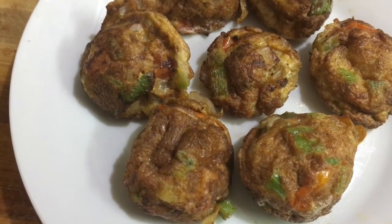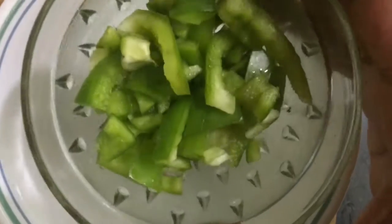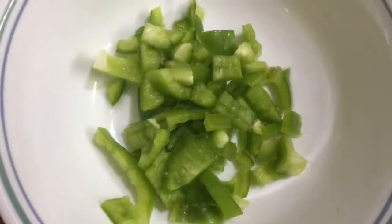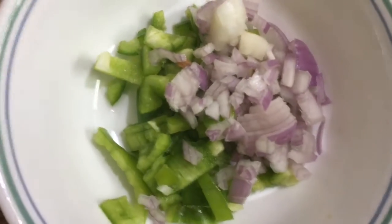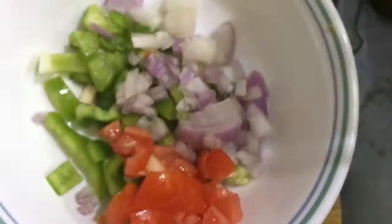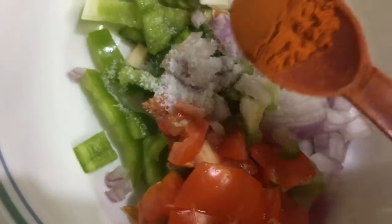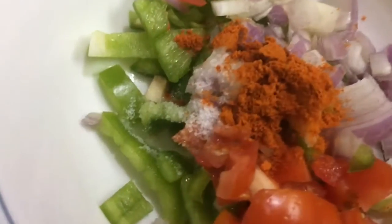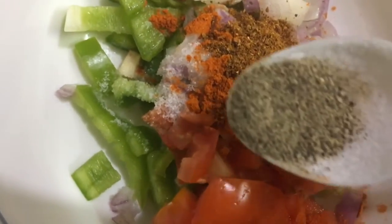Hi friends, today let us see the preparation of making this delicious egg chops. For this egg chops, in a bowl add finely chopped capsicum, 2 tbsp of finely chopped onions, 1 tbsp of finely chopped tomatoes. Into this add required amount of salt, 1 tbsp of chili powder, 1 tbsp of garam masala, and 1 tbsp of pepper powder.